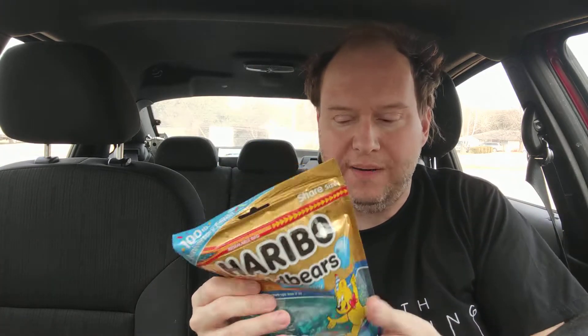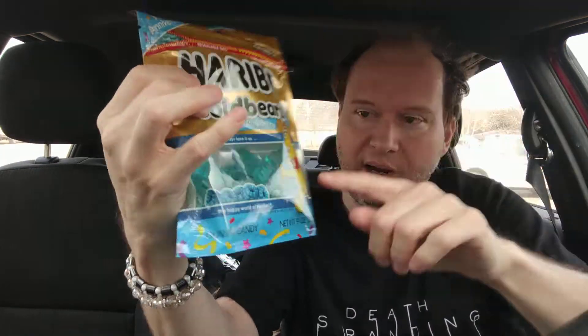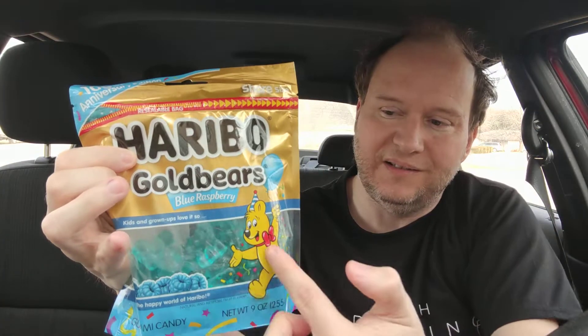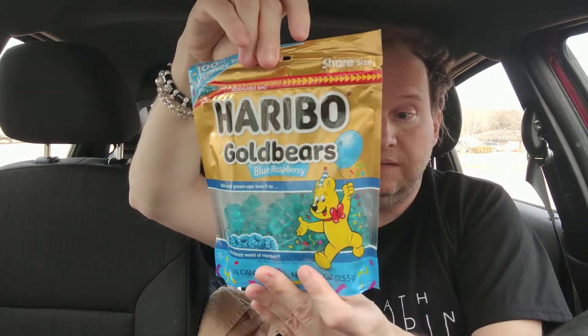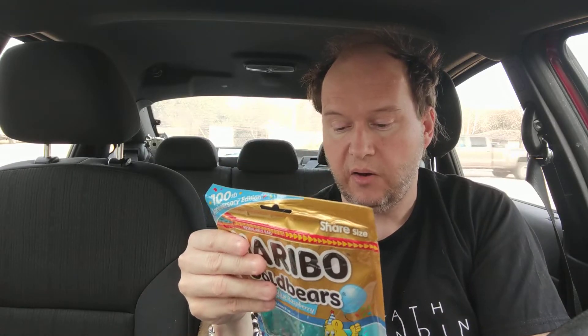I went to Target and paid quite a bit for this, and of course like most things it's not filled up all the way. They have this huge box so you think you're getting a lot, but you don't get anything up here. I paid over four dollars for this. I just saw it and grabbed it because it's a hundredth anniversary edition. It's made in Germany and manufactured by Haribo, and I'm going to open it up.